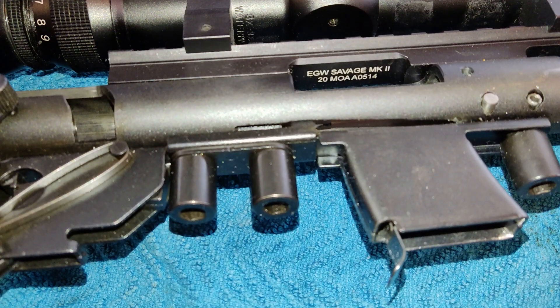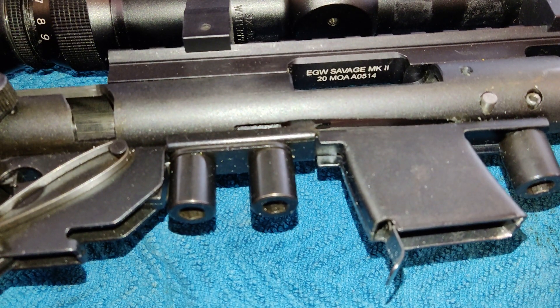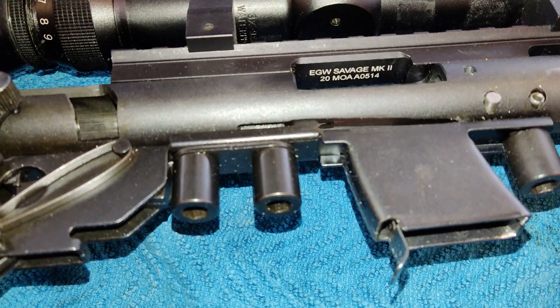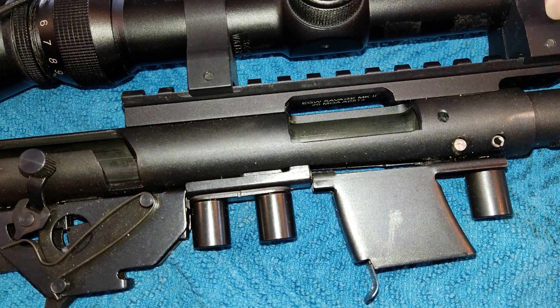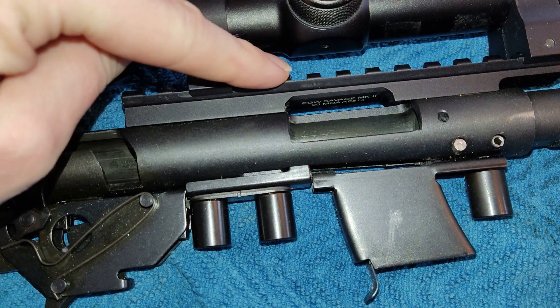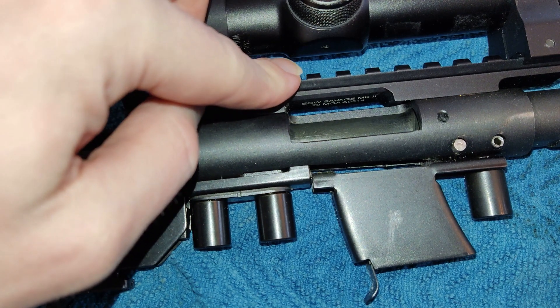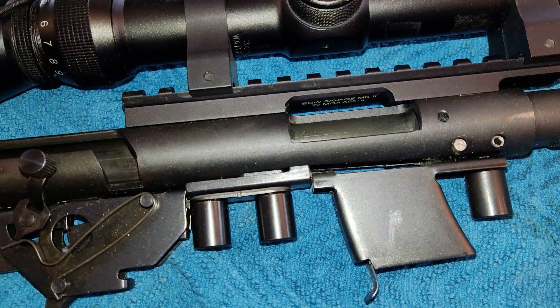While looking at the rifle, you can just see in there it says Savage Mark II 20 MOA — that's the scope base. That's good news: if I want to do some longer-distance shooting it will give me 20 more minutes of angle, which should allow me to extend this small caliber out to longer range. I think this base alone is about $120, and I probably wouldn't have bought it separately, but the fact that it's already on here is a massive bonus.